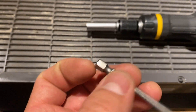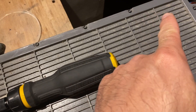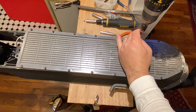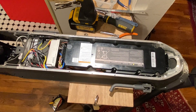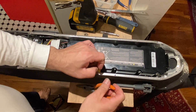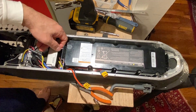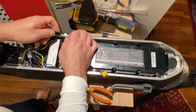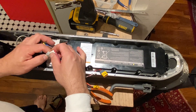We are going to start by removing all the screws around the battery cover. Once we have removed all the screws, we remove the cover of the scooter, remove all the supports, and unplug the power cord from the controller and the battery. Next, we turn the scooter on and off to make sure there is no electricity, then unplug all the little cables around the battery.